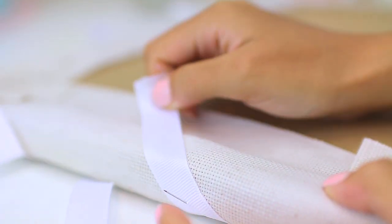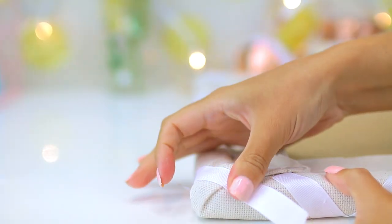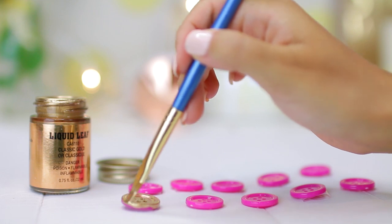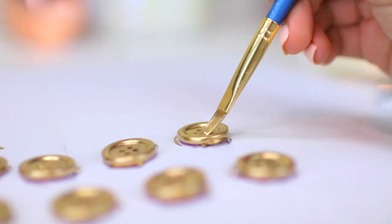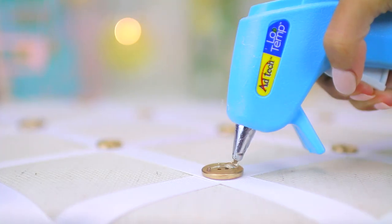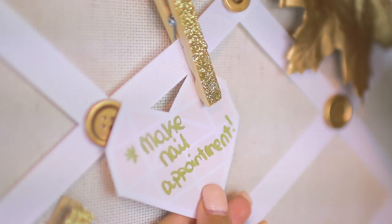Then I did the exact same thing going the opposite direction to form little diamonds with the ribbon. To finish off the ribbon, I flipped the board over and glued each piece down, making sure they were secured tightly to the board, then cut off any excess ribbon. For a final touch, I wanted to add some gold pieces to match my theme, so I painted the fronts and backs of two different sized buttons with gold leaf. After letting them dry, I attached them to the board with hot glue just where the ribbons intersected.